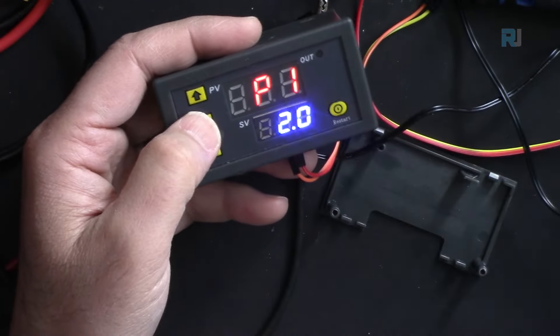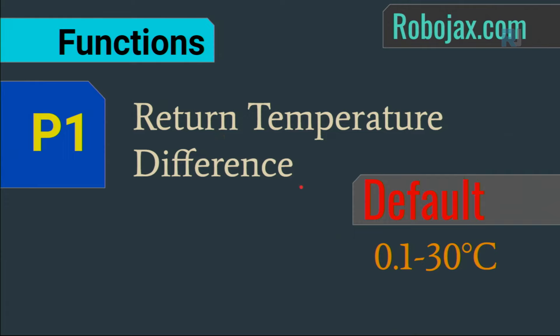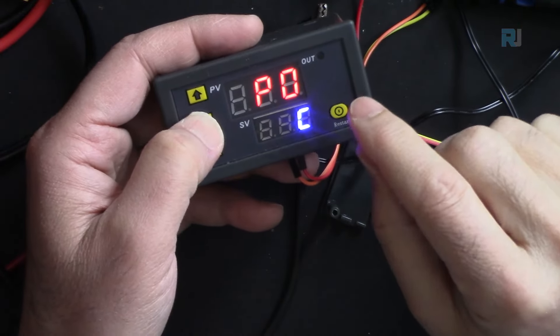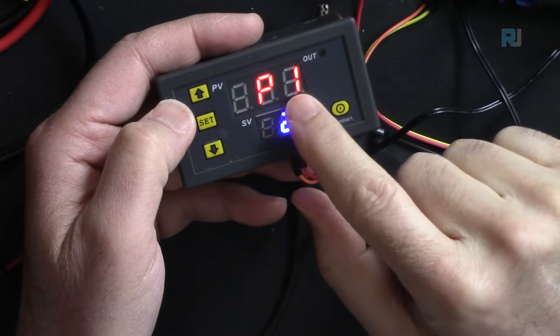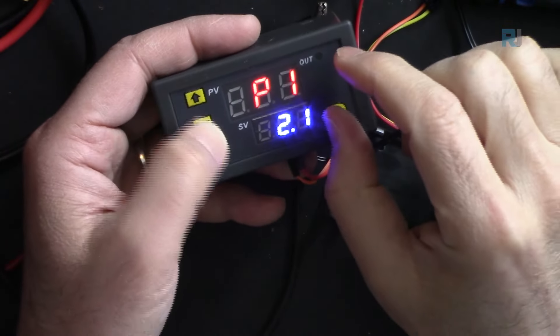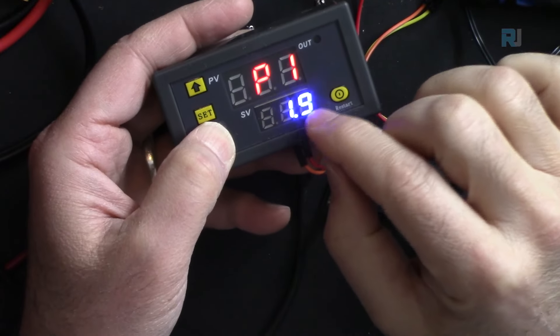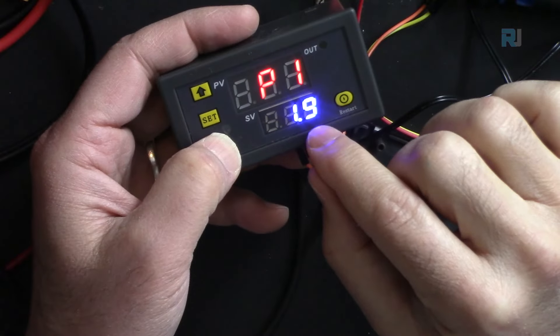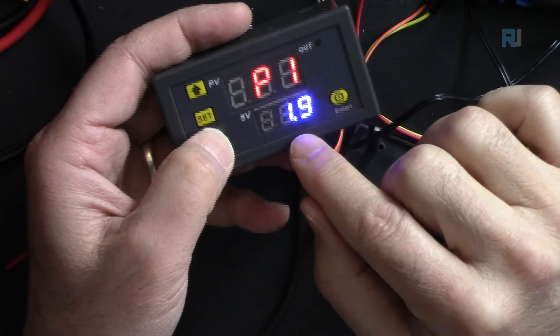Pressing SET again goes to P1, which is the return temperature difference. When the temperature reaches the set value, the controller waits for this difference before switching back on. I suggest keeping P1 at least 1 degree or higher to avoid rapid cycling.